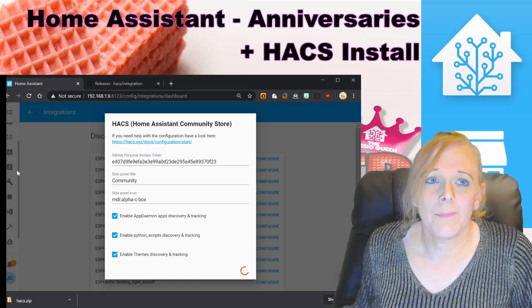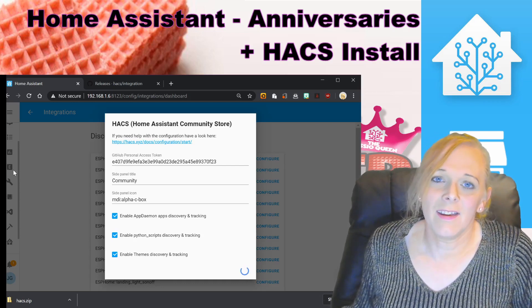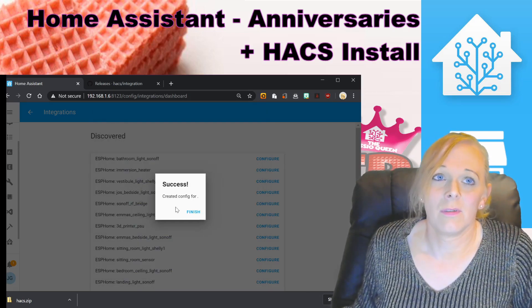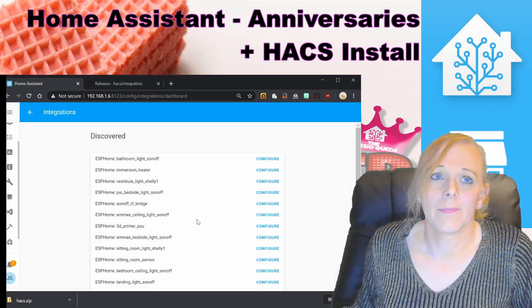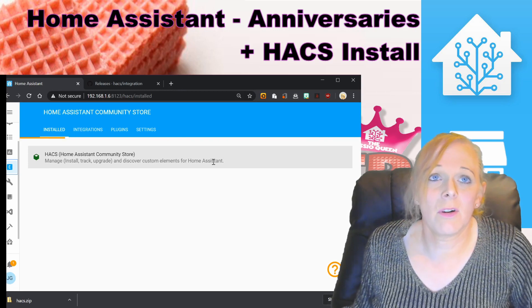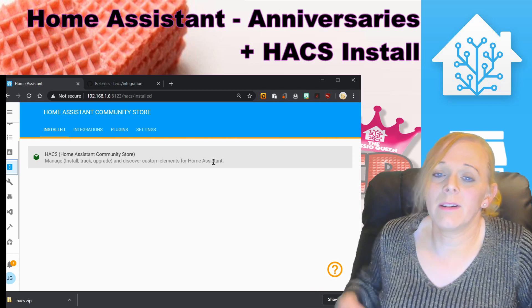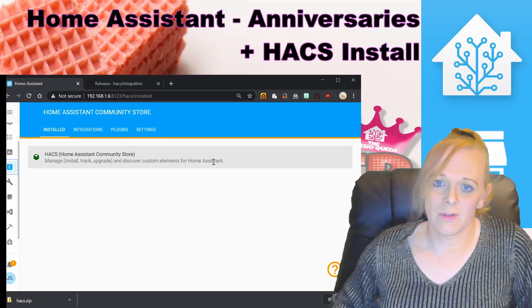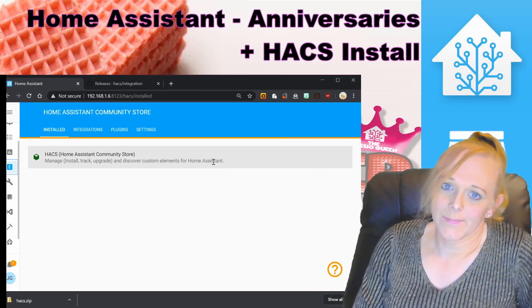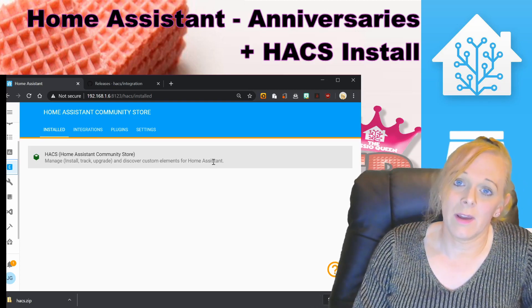You'll notice the little C icon has appeared in the sidebar — that's the icon for HACS. Press Finish and you'll see an orange bar running across the top; this is HACS updating itself. It's updating information about all the repos available on HACS, so we'll wait a minute and come back.